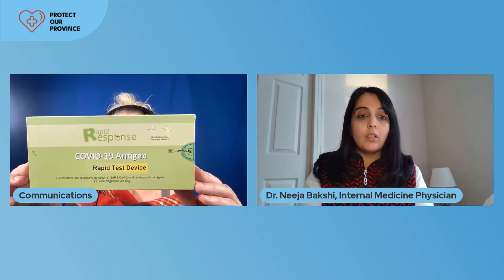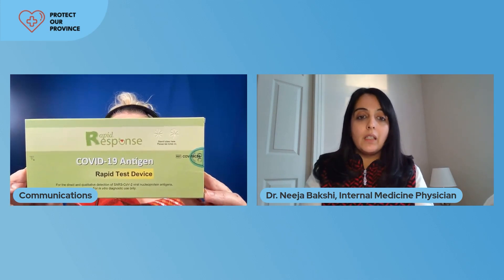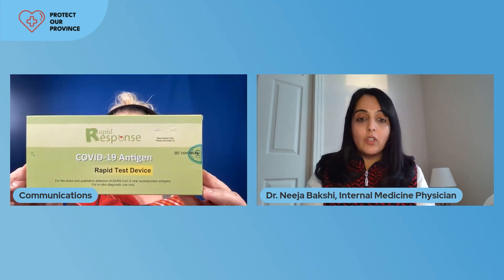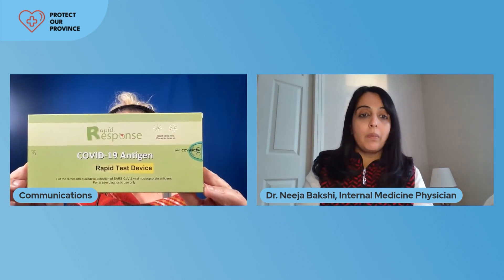You can go on to the Alberta government's website and they'll give you a list of pharmacies that are supplying these. I believe that is one box of tests for everybody every two weeks. Make sure that you go with your ID and Alberta health care card when you go to pick up these boxes.